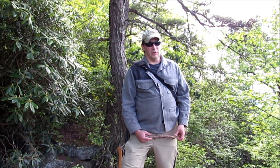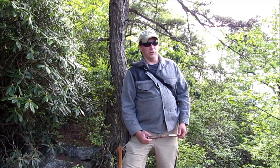Hey guys, it's Darren with Eastwood and Survival. A friend of mine and I are out kind of playing around today. Ran into some really good pine and I thought I would show you how you could find some fatwood type material off of the tree that would help aid you in starting a fire.